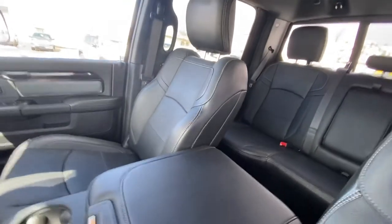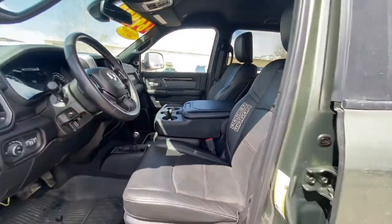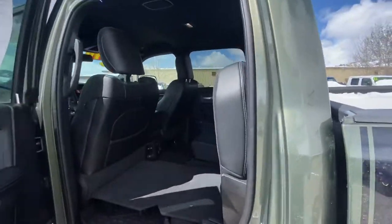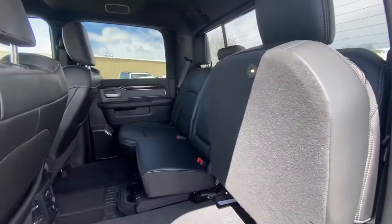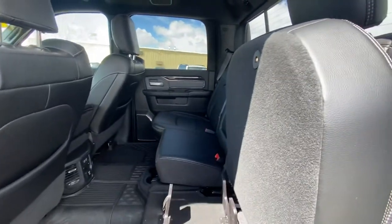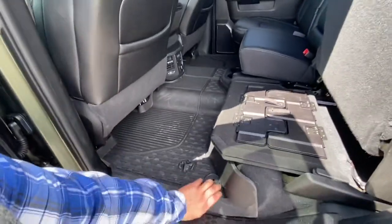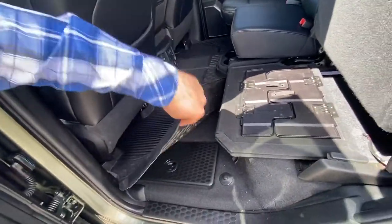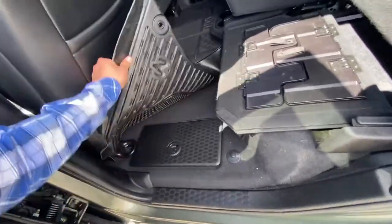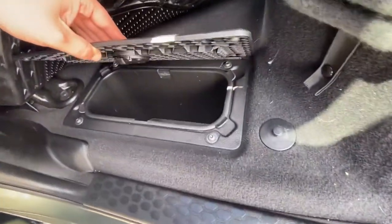I'll continue my walk around. Hopefully that was a little smoother and less shaky for you, James. Coming in the back, it does have the flat fold-out — this is one section, those two are another. It does have rear heated seats, some USB ports, all-weather floor mats. On each side it also has storage containers — they're actually bins, so they slide out.